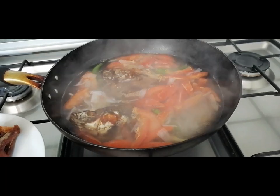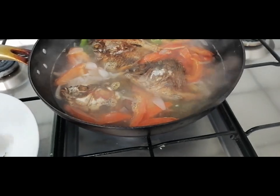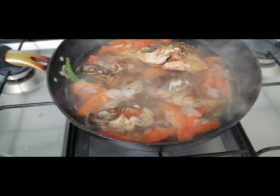The tilapia doesn't need to be cooked for long because it's already been fully fried.